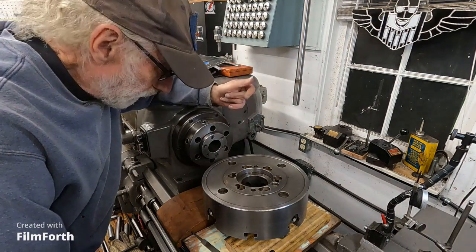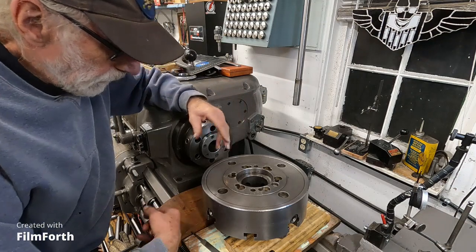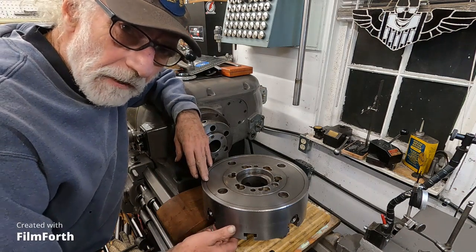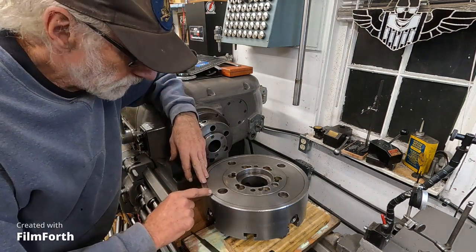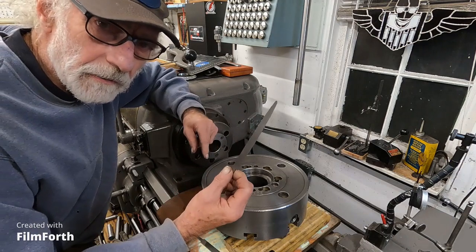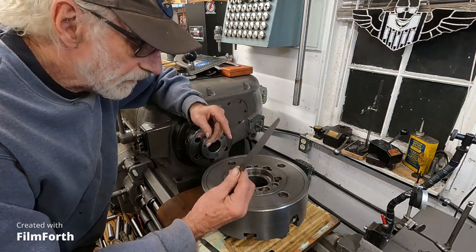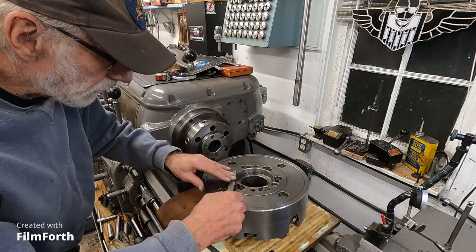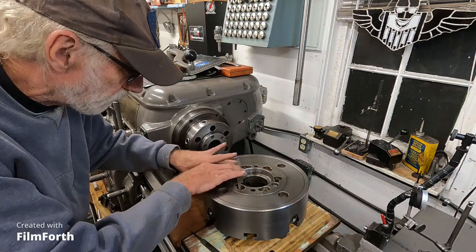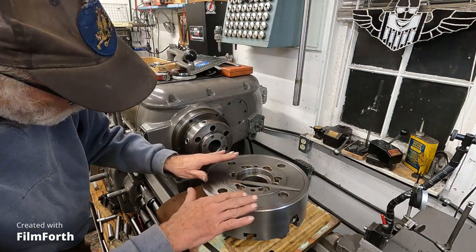I was really dreading doing this, but it turned out to be not too bad. The chuck was running out just over three thousandths on the face, and I marked the high spot. All I did was I took a real fine knife-edge file — this has been a very handy file for a long time — and I just started draw filing on the higher side.